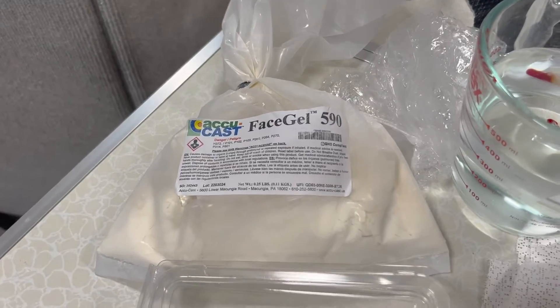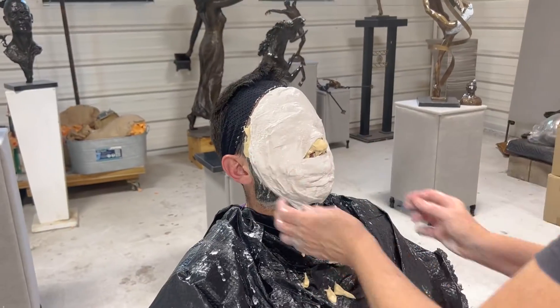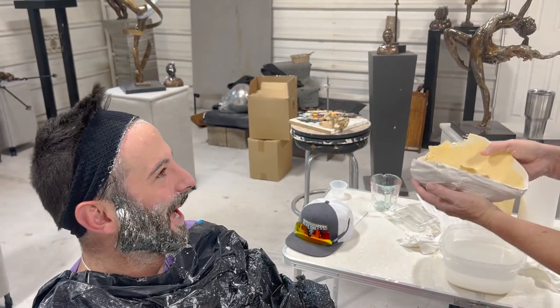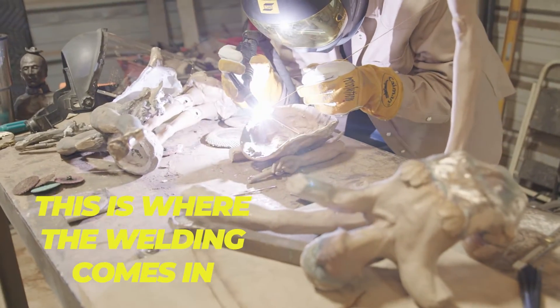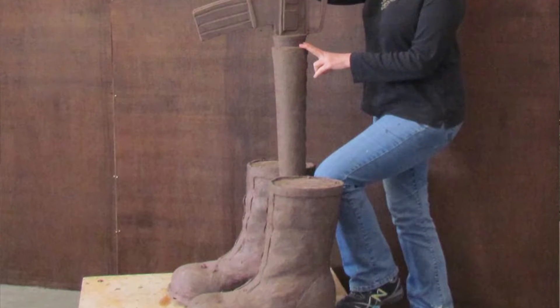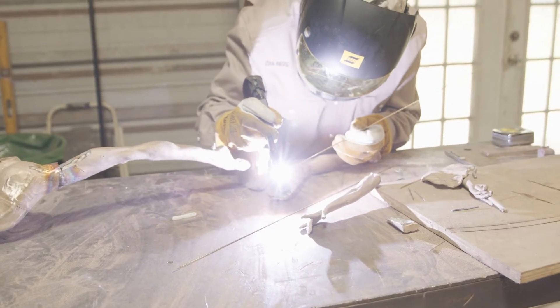We start with a mold — you came over and we cast your face, right? We pour wax into the mold; it's called the lost wax method. We pull a wax replica and add sprues and cups, which you'll see matter when we pour. We dip the wax into a slurry and dust it with silica sand to create a shell, then melt the wax out. That shell is what we pour the bronze into. This is where the welding comes in, because everything is done in pieces — if you do something really big, metal cools faster in one spot, causing cave-ins, warping, porosity. It's better to cast in smaller pieces, so there's a lot of welding after casting.